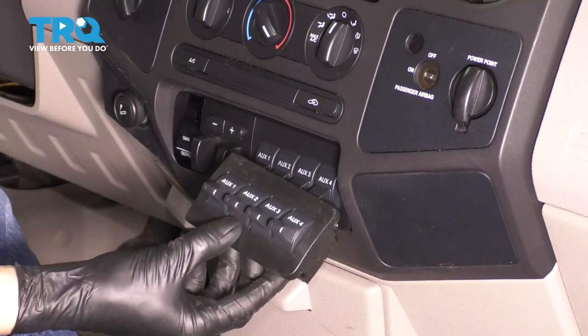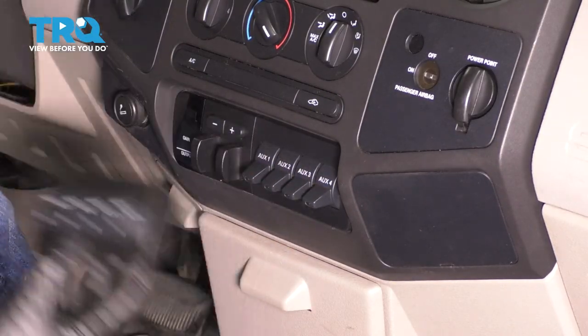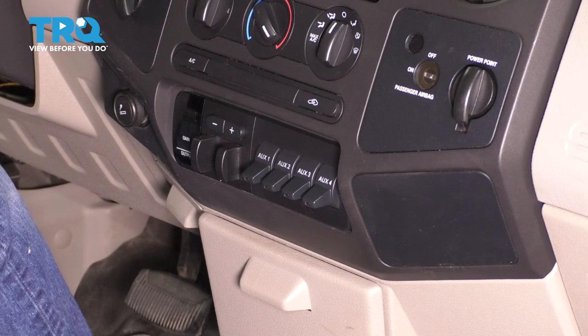In this video, I'm going to show you how to replace your auxiliary switch panel — that's this right here. This will apply to the 2008-2010 Ford F-250. Let's get started.